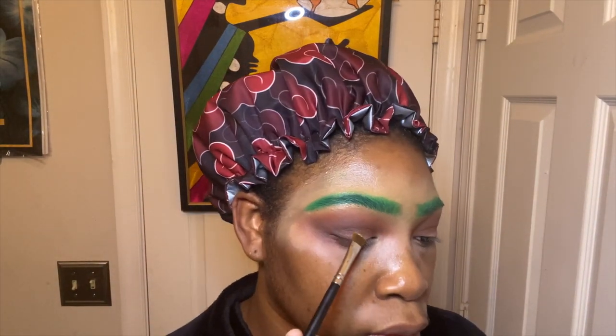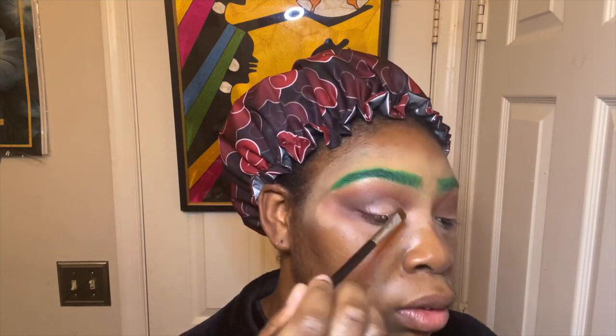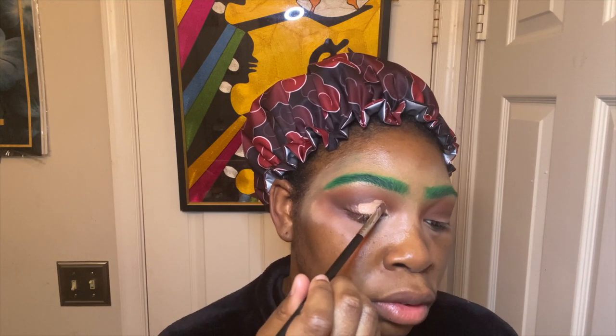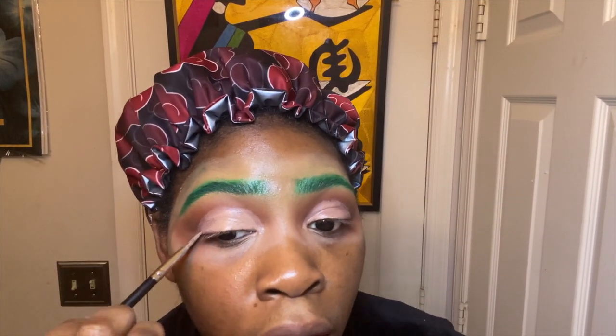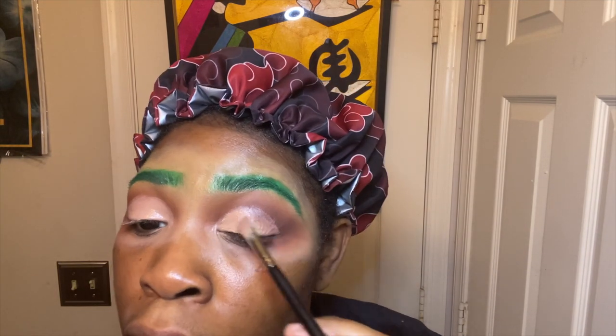So at first I took my P. Louise base in Rumor 5 to cut my crease, and I slowly realized it was a little bit too dark, so I switched to Rumor 3 from 5. That kind of brightened it up, and I just picked the shade I wanted. I did two coats just to make sure it was light enough.